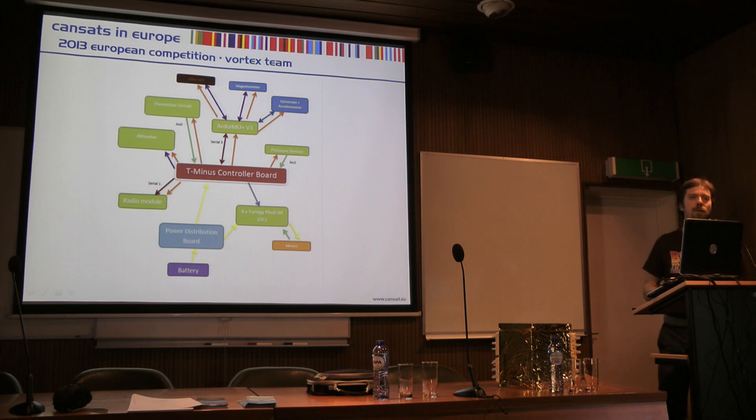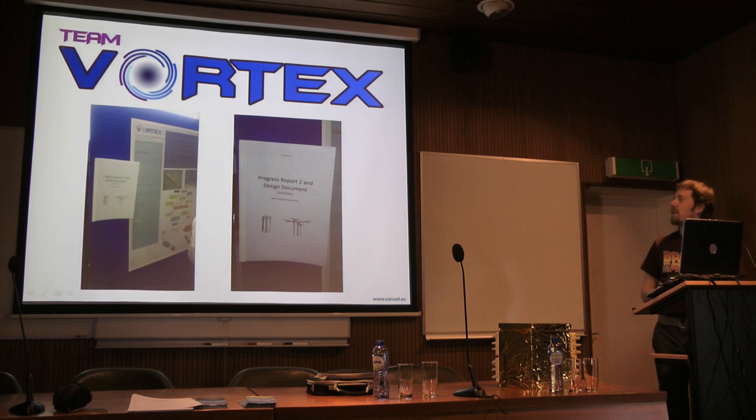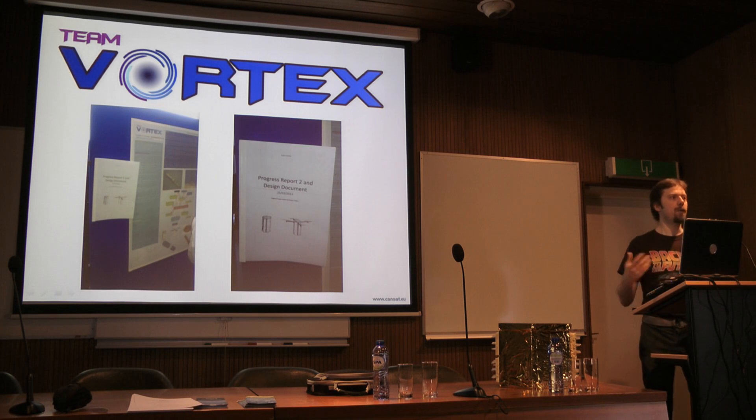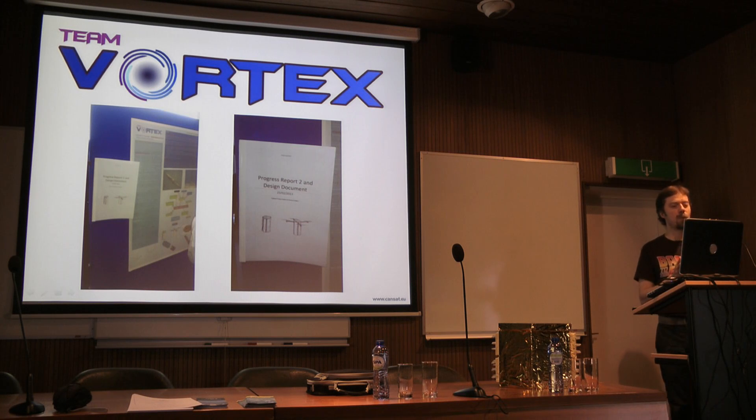One of the requirements is that you have an outreach program, and this is some of the boys presenting at the science conference we had in our school. This is our second progress design document — I've got that here if you want to leaf through it at the end. You argue your case, show how far you've got with the design process, and then ESA experts give feedback and assess how you're meeting your goals. In this competition there are now three reports before the launch and one after — double the number of reports compared to the first competition.